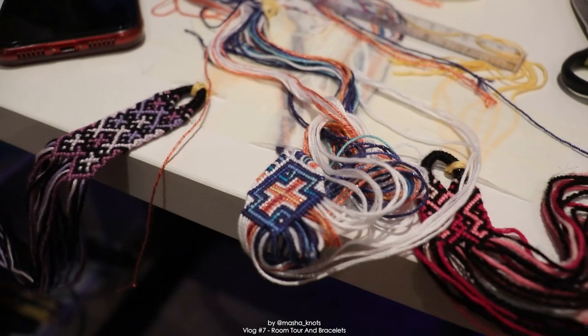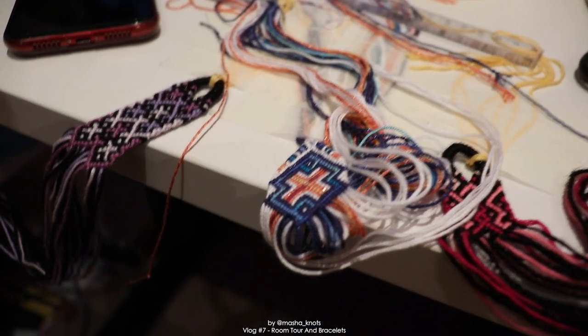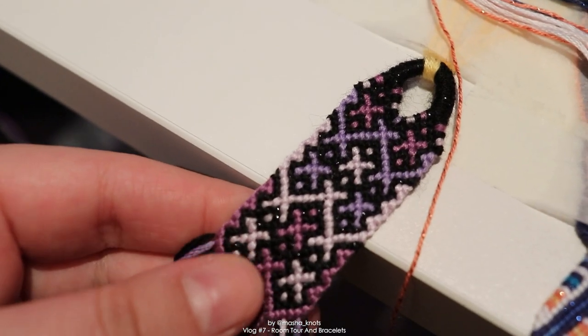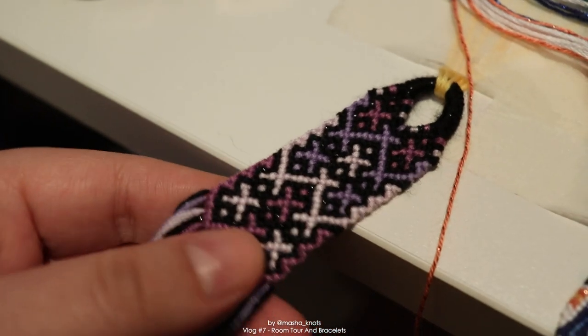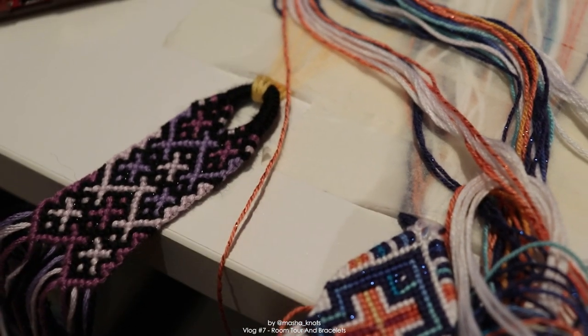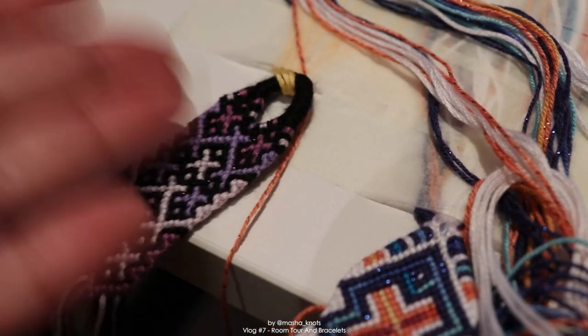Let me show you what bracelets I have made so far. We've got this one which I really like - you can see the black string is sparkly. This uses Alize Salsimli, which is a sort of fluffy, sparkly yarn. Then we've got this one which also sparkles. This one I made a loop in two triangle ends - that's the sort of start I prefer, it's the easiest and I think it looks the best.